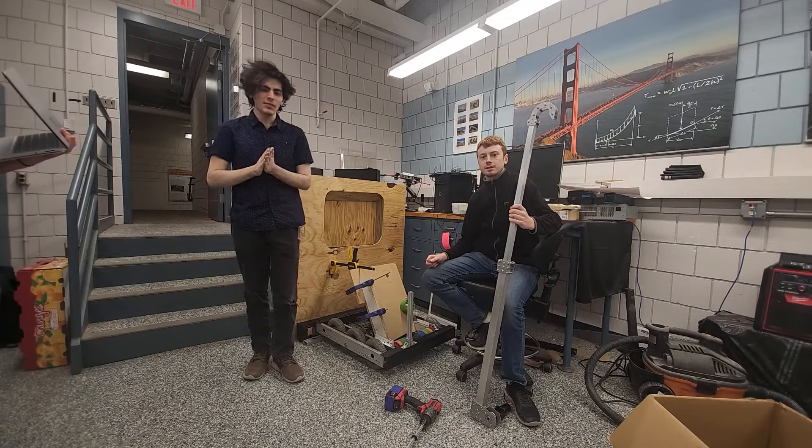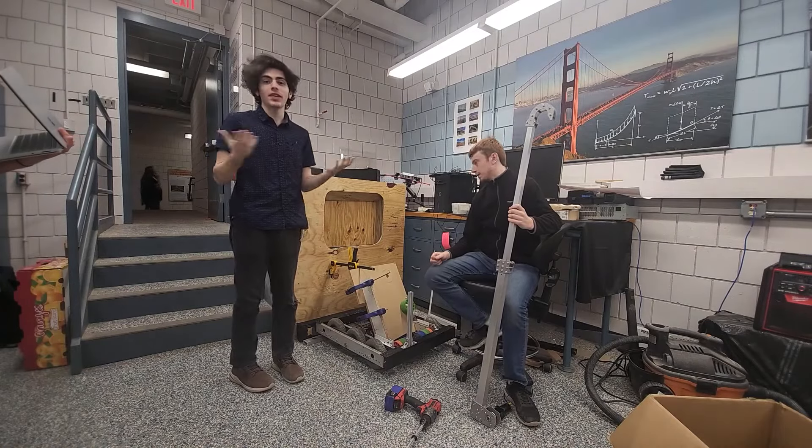Hi everybody, this is the University of Minnesota Robotics team here for RI3D, and this is our day two vlog.